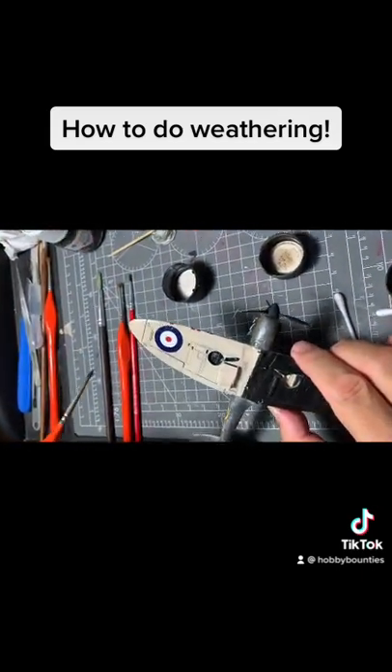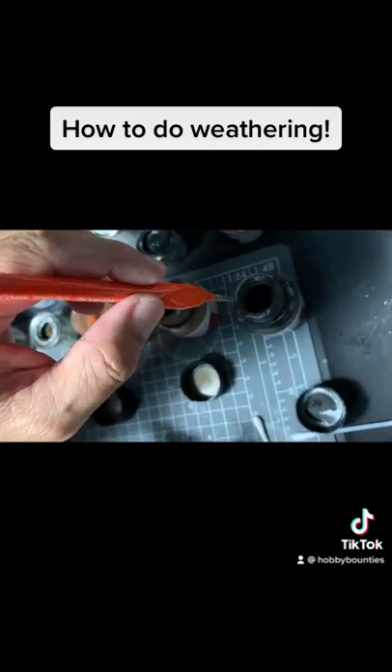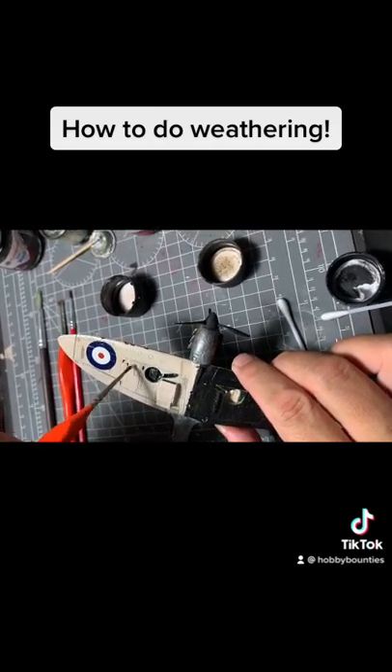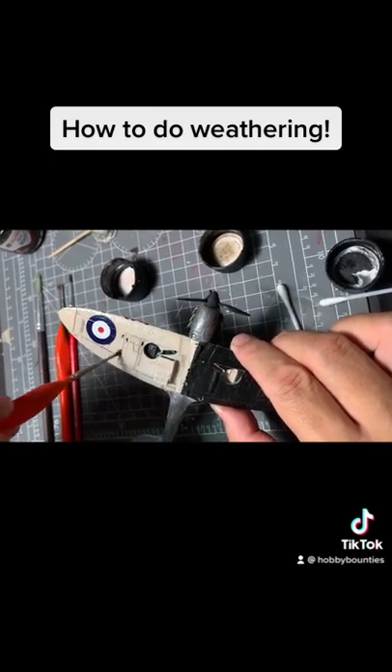To highlight the panel lines, I use a bit of this powder — it's basically just very lightly brushed in, so it's got to be very, very subtle.